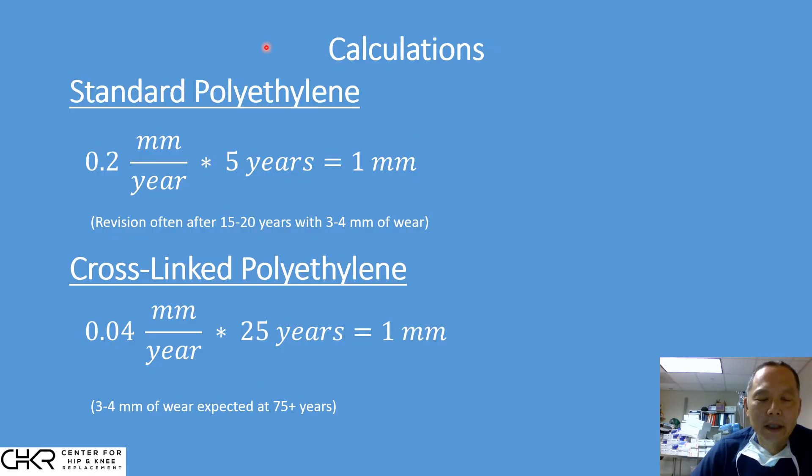I'll take you through some calculations so you can see quantitatively what a significant effect this is. With older or standard polyethylene, it wore at a rate of 0.2 millimeters per year. Over five years, that's one millimeter of wear, and there's about five to six millimeters of polyethylene in the liner. So over 10 years you see two millimeters of wear, and over 15 years, three millimeters — over half the polyethylene worn. But with cross-linked polyethylene, everything changed dramatically: almost a five times reduction to 0.04 millimeters per year. It doesn't sound like a big difference, but it has tremendous implications over time.